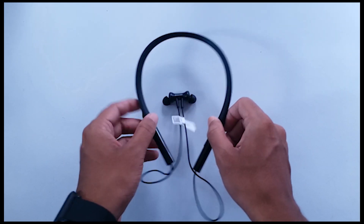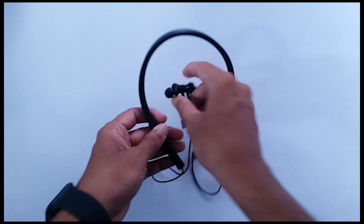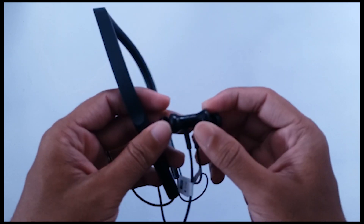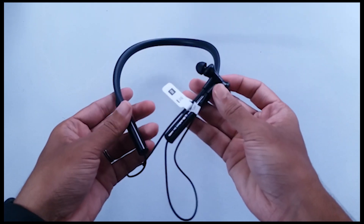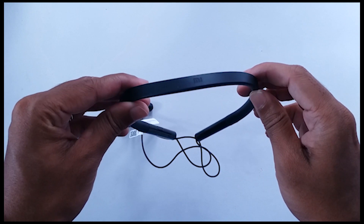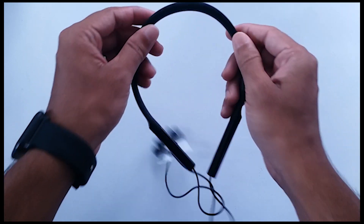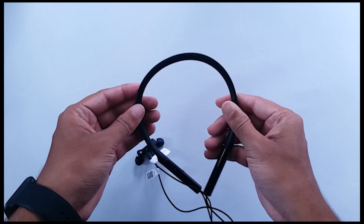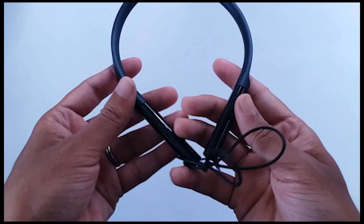Now let's talk about this Mi Neckband. I love truly wireless earphones over headphones and earphones, but I have to say this Mi Neckband is quite well made and it looks premium. This is the skin-friendly neckband as Xiaomi talks about in the presentation. Xiaomi also says it's made for playing or high-intensity exercises, though I'm not sure how the wire length is going to work out for that.